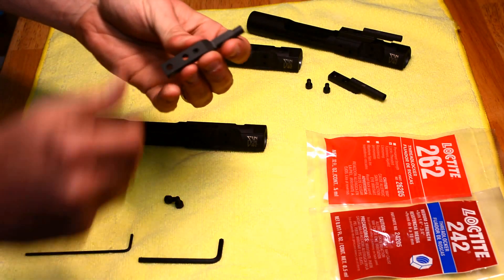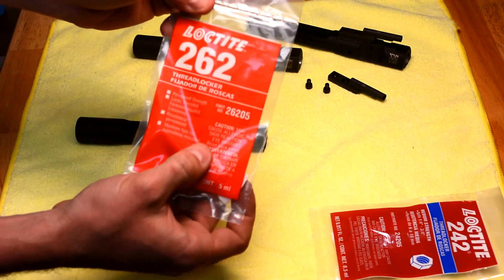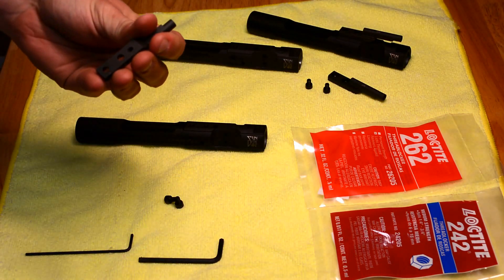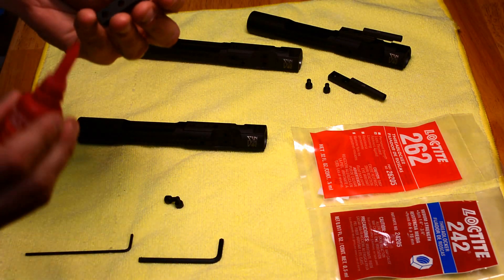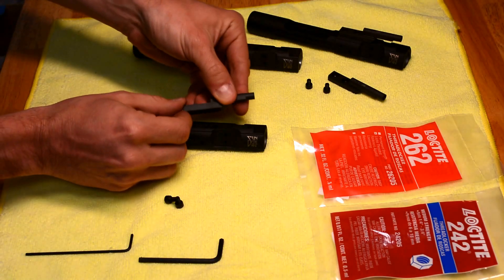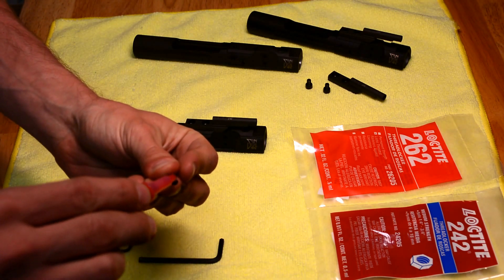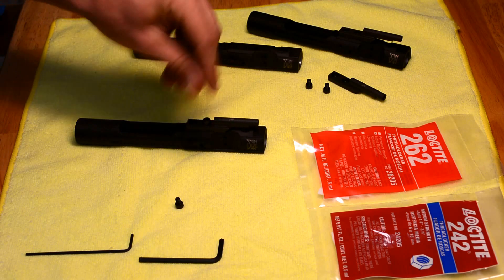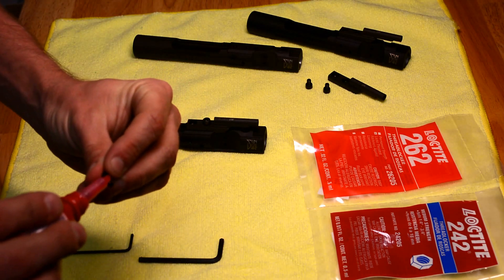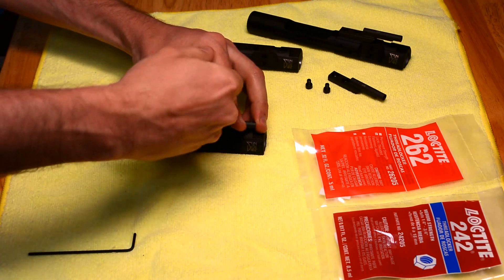Per the instructions, you're going to want to take your Loctite 262 — that's your red Loctite that came with the kit — and apply it to the area described in the installation instructions. Put it on there and immediately apply red Loctite to the screws, then tighten that down and fasten it quickly because it's already going to want to set up on you.